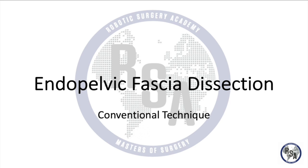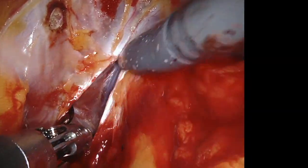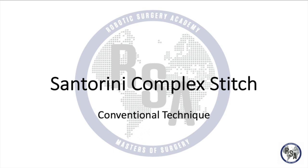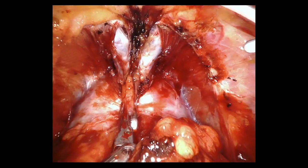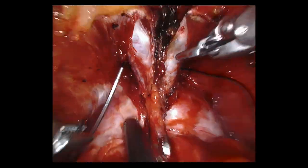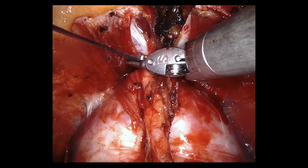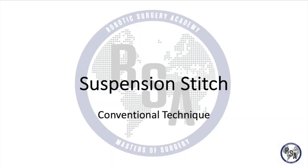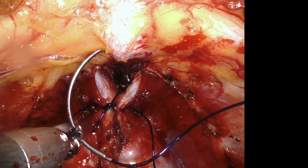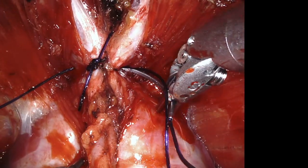In our conventional technique, we used to begin the procedure with the endopelvic fascia opening to assess the prostate apex and apply the DVC and suspension stitches. The Santorini complex stitch used to be performed after the endopelvic fascia opening and apical dissection. We used to apply the suspension stitch after the endopelvic fascia opening to replace the pubic prostatic ligaments divided during the apical dissection. This step is not performed in the current technique because the apical anatomy is preserved.